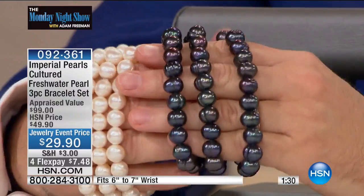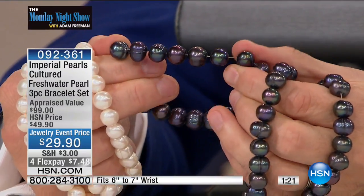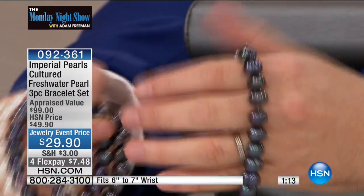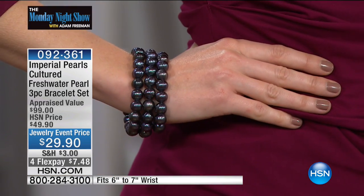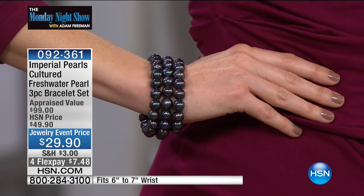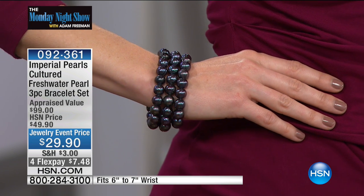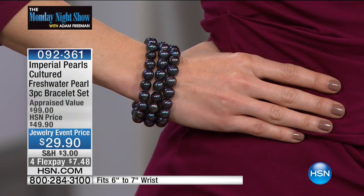The black has a wonderful, fabulous play of color — so much life and vitality to it. You don't have to wear all three; you can wear just one. The story today has been about layering — when you add three bracelets next to your watch or a line bracelet, it looks plentiful, rich, and special. These are not glass — these are real freshwater cultured pearls, appraised at $100, down to $29.90, or flex pay of $7.48. The white will be the first to go; don't forget the black is sensational as well.